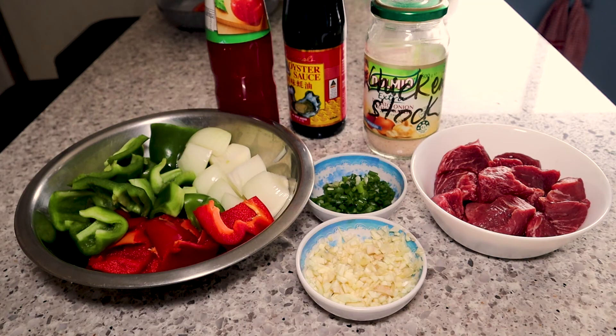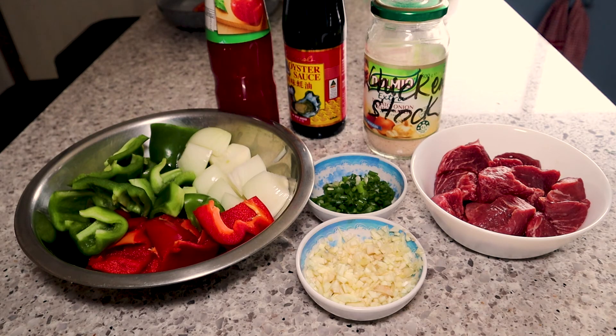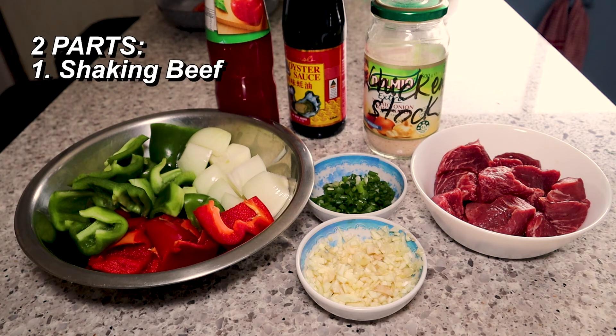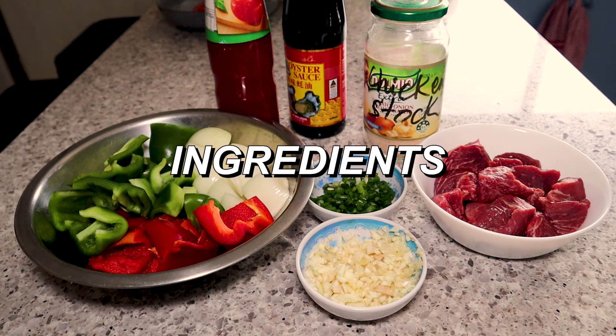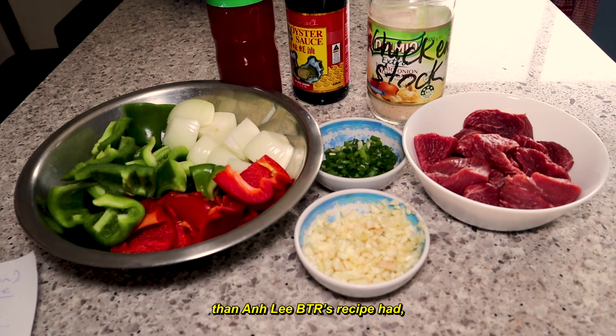I got this recipe from a guy on YouTube named Ang Lee Bay Tây Ran, and he does this recipe in two parts: the shaking beef part and the fried rice part. So let's look at the ingredients we'll need. I'm using about twice the amount of ingredients that his recipe had.